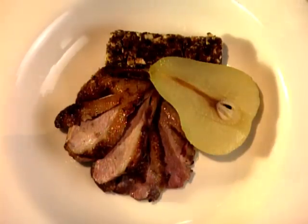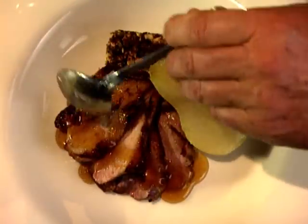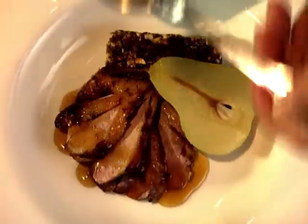To serve, the duck is fanned out on a warmed plate alongside the fig sausage and the poached pear. A little drizzle of glaze and Patrice Ricoeur's dish is complete. The perfect wine companion for duck dishes is Pinot Noir. From Consuming Passions, till next time, bon appétit.